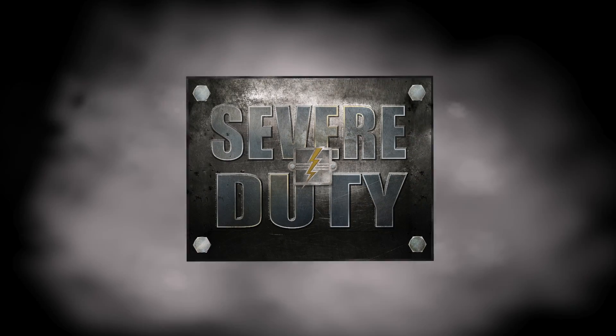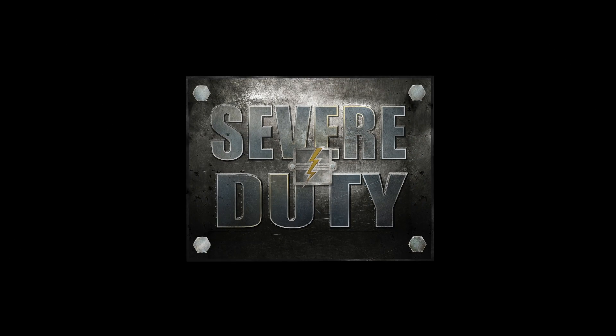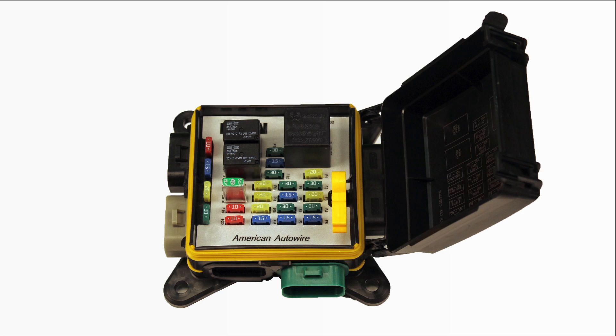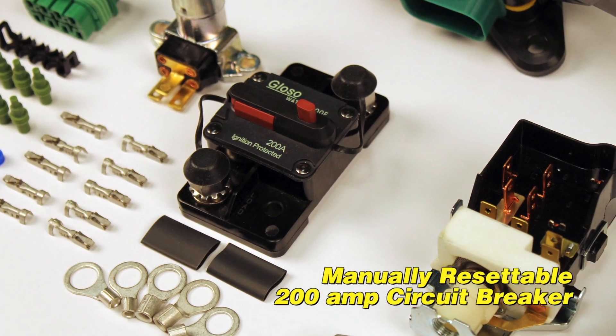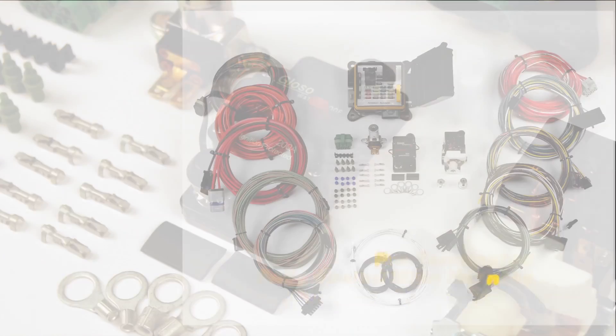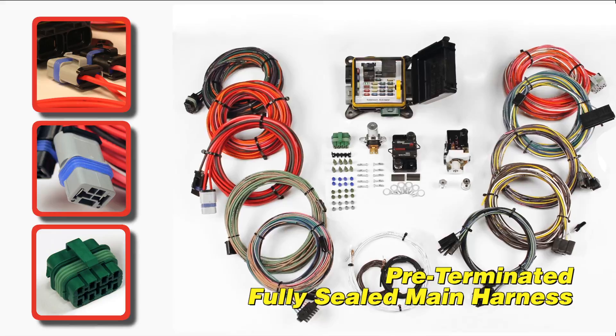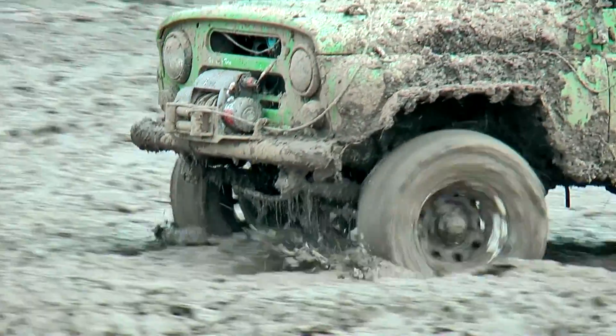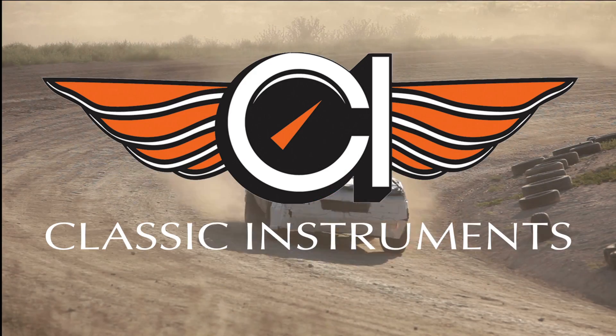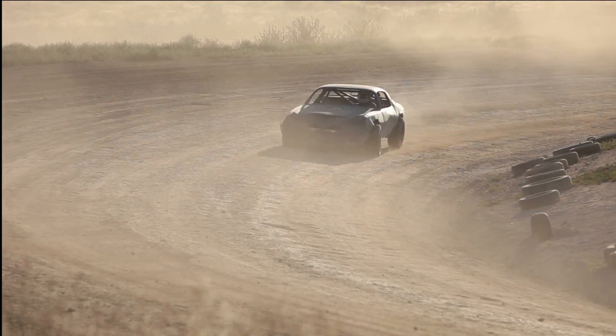Introducing the Severe Duty Kit from American Auto Wire. This bad boy packs a fully sealed 22 circuit fuse box, a manually resettable 200 amp circuit breaker, and a pre-terminated fully sealed main harness. This system plays nice with all aftermarket gauges, such as Dakota Digital, Classic Instruments, Auto Meter and others.